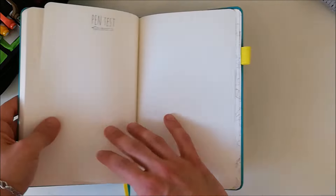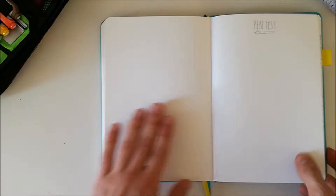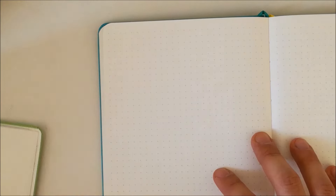At the end of the journal you have a pen test page, and that's where I'm going to do a pen test. But before that I want to see which journal is whiter. Comparing them, they are pretty similar, but I'd say the Scribbles That Matter is slightly whiter. The Leuchtturm has creamy white pages while the Scribbles That Matter is much whiter and lighter.